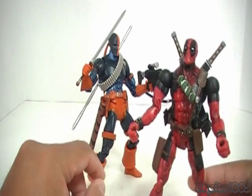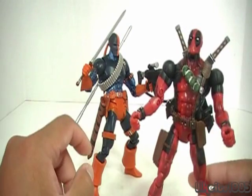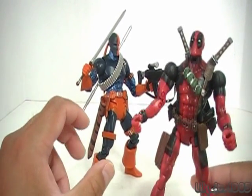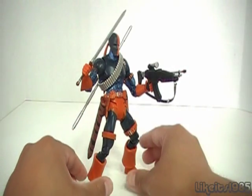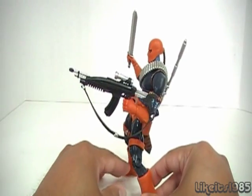So regardless of the origins of either one of these, I still like both of them. They just are well armed and really bad ass figures and characters. So looking at Deathstroke here, let's do a little 360 action.